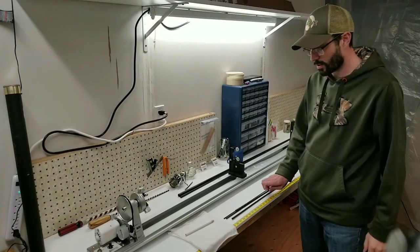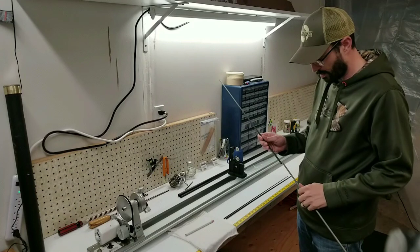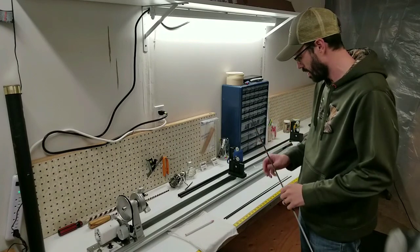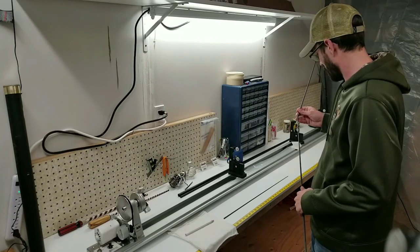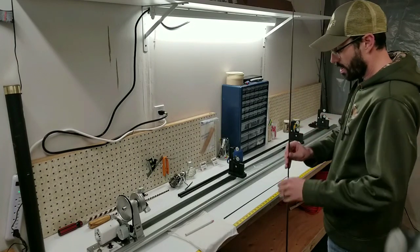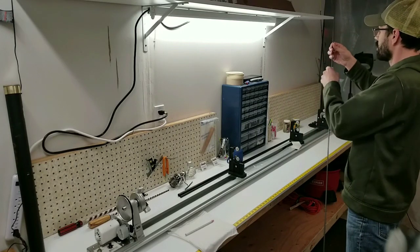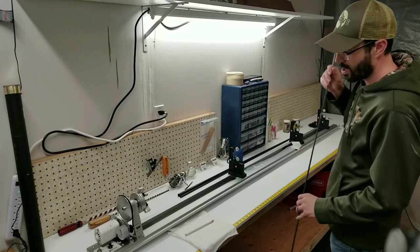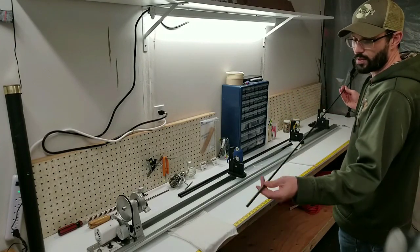Hey guys, Jacob with Conti's Custom Rods, and tonight I'm going to go over the short two-step part of the process that I posted last night. I know there are at least a couple of people interested in building rod techniques and the steps along the way. So I'm going to start tonight with a four-piece three-weight fly rod — this is a North Forks composite blank, a very lightweight, very nice to fish fast action rod.